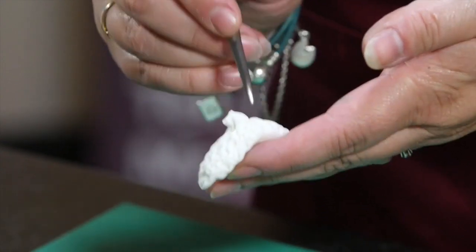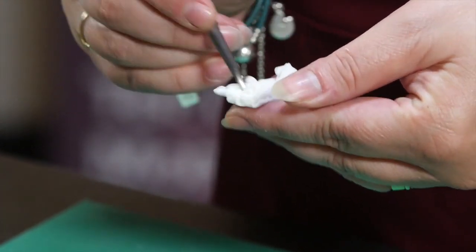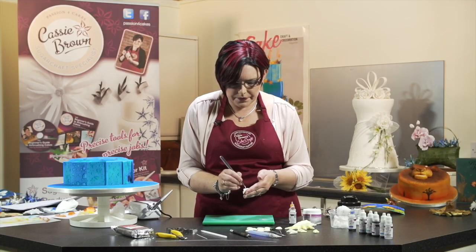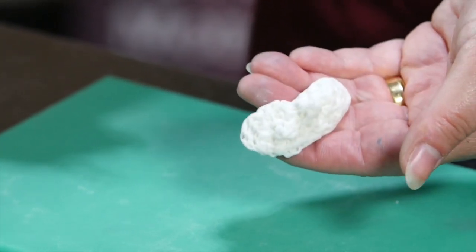We just keep dotting all the way around and maybe I'll just put another little nodule in there of coral. And there we have it — you can see all those lovely little indents.